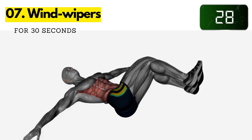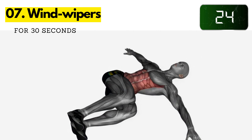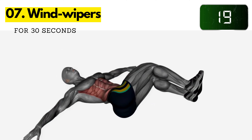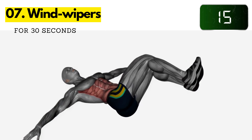Seven: wind wipers. Lie on your back with your arms extended at your sides. Bring your knees up towards your chest and lift your upper body off the ground. Sweep your legs from side to side like a windshield wiper. Continue for 30 seconds.